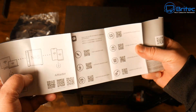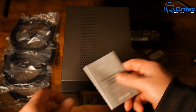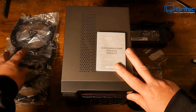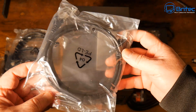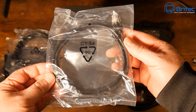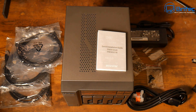You've got your quick start guide here with the QR codes, which allows you to set this up on your phone or even on a PC, which I'll do a little bit later. You can even use the on-screen menu display as well. You've got four Ethernet cables as well because we have four Ethernet ports, which we'll go through later in this video. So that's everything inside the box.